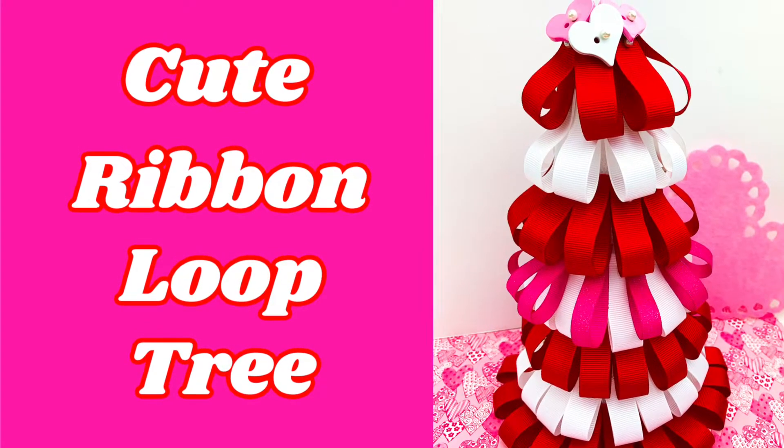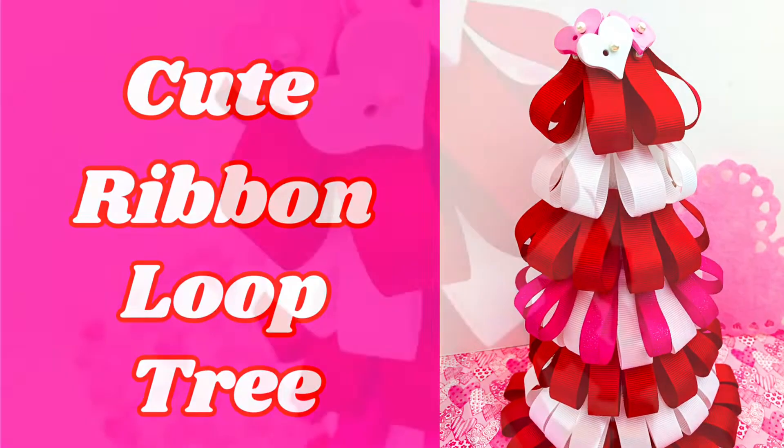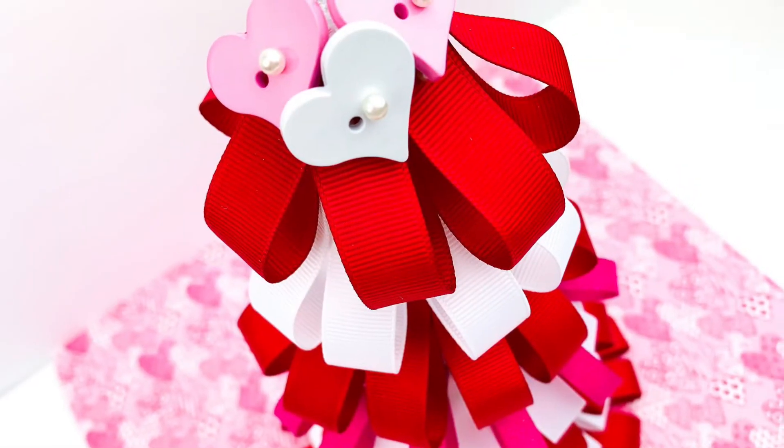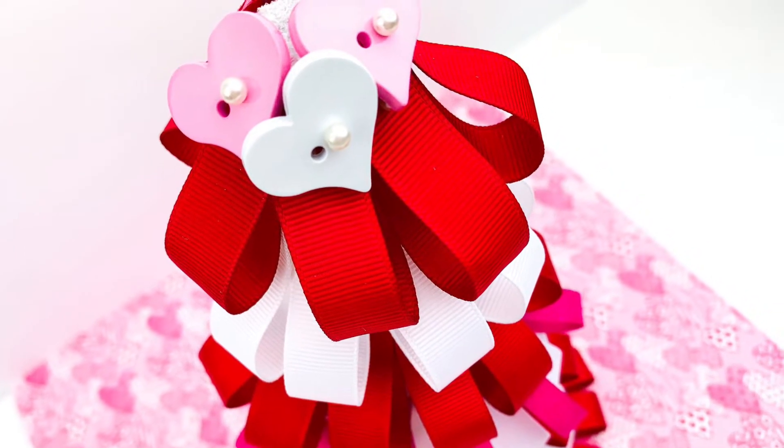Hey everybody! Today I'm going to show you how to make the cutest ribbon loop tree. This is so simple — there's not even any gluing involved. You can do this. So let's go ahead and get started.